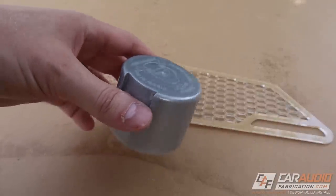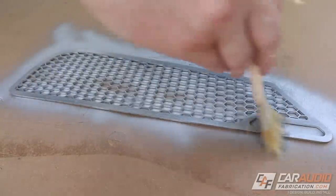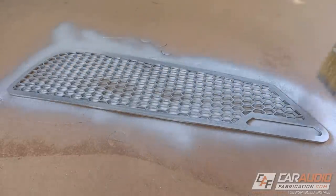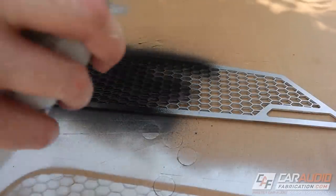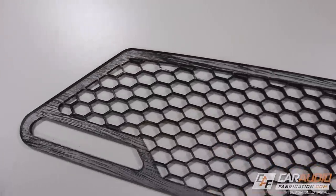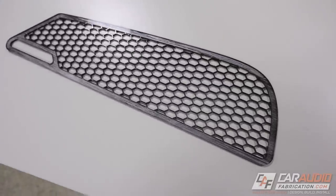Even after showing you that amplifier, I still need to give the body filler a little more time to cure. So I started working on the insert. The reason I made it out of clear acrylic is because I'm applying a paint job to the back side — going with a black and silver wood grain type look to match the interior of the vehicle. By painting the back side of the clear acrylic, we immediately have a super glossy finish on the opposite side once we peel away that protective paper.